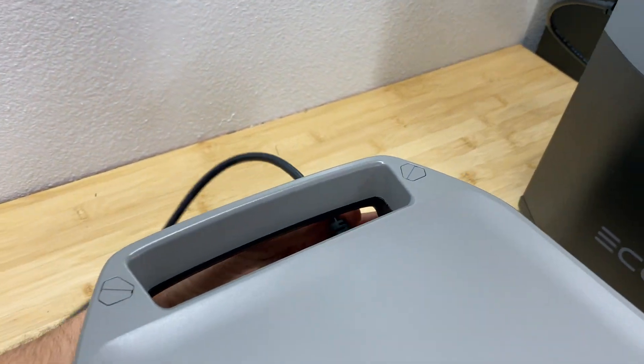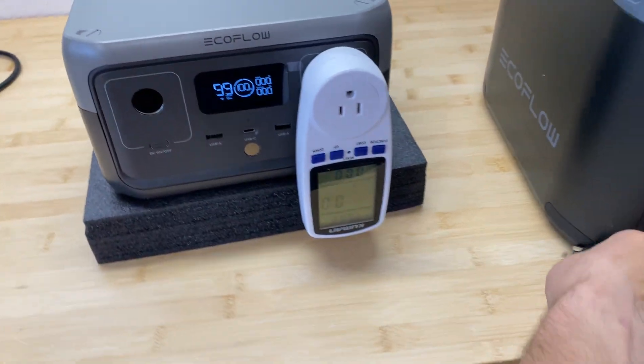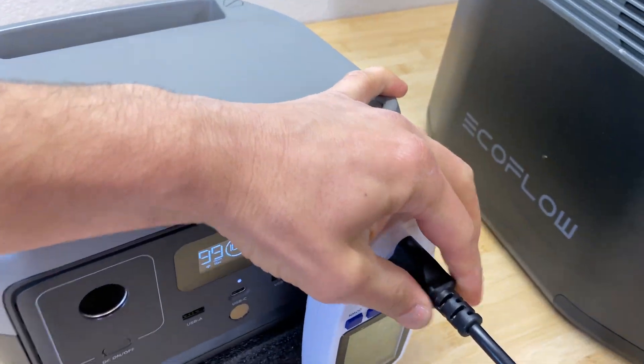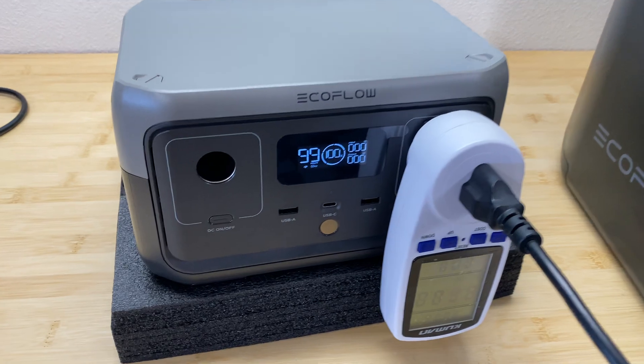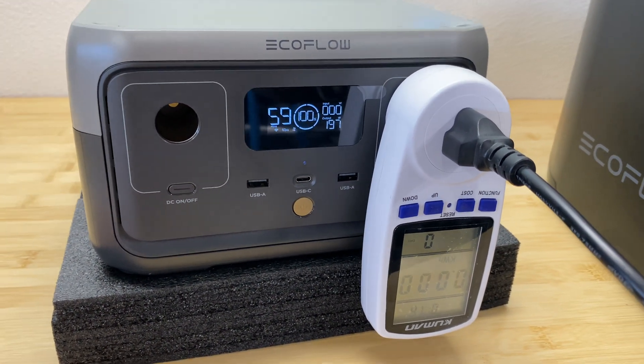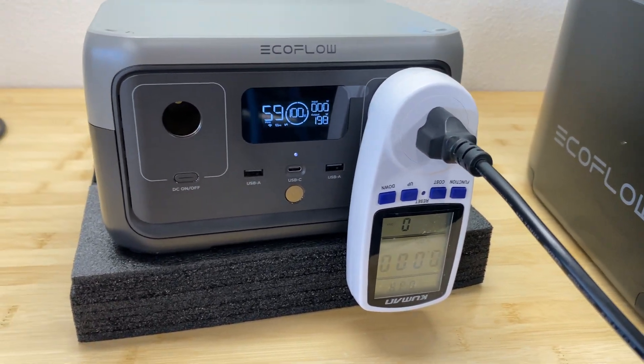Now let's do a capacity test. The power station is charged to 100% and I'm going to discharge it at 200 watts. Let's come back in about 59 minutes and we'll see how many watt-hours we're getting from this power station.